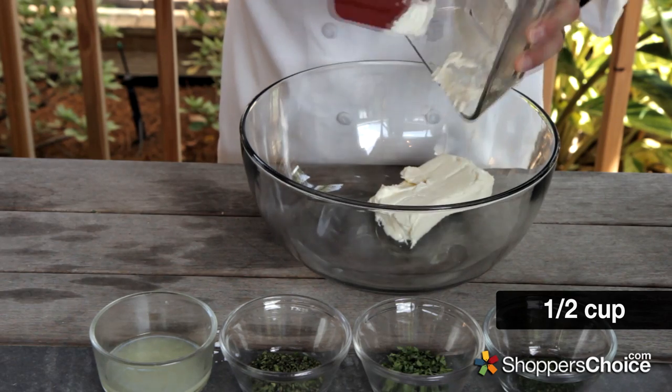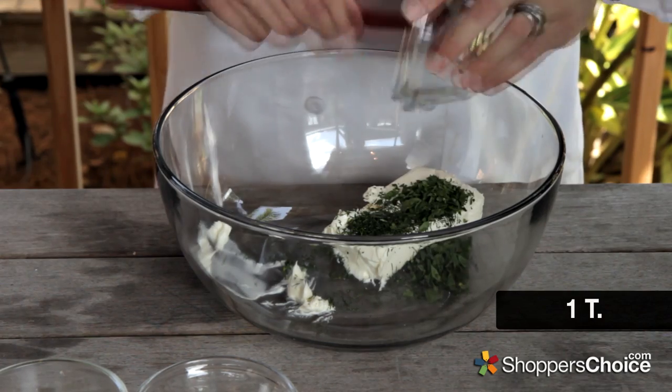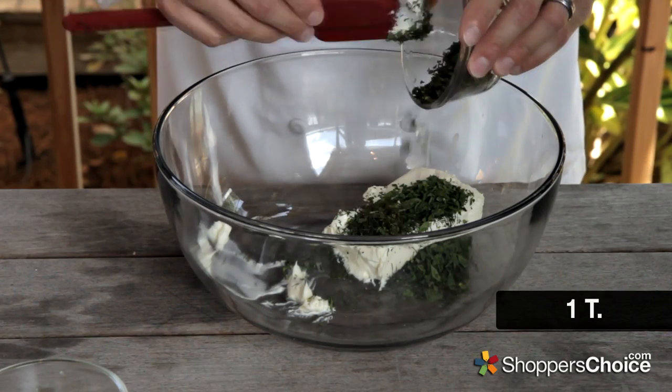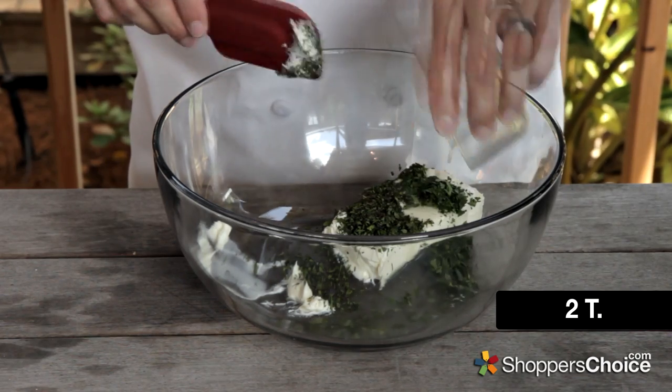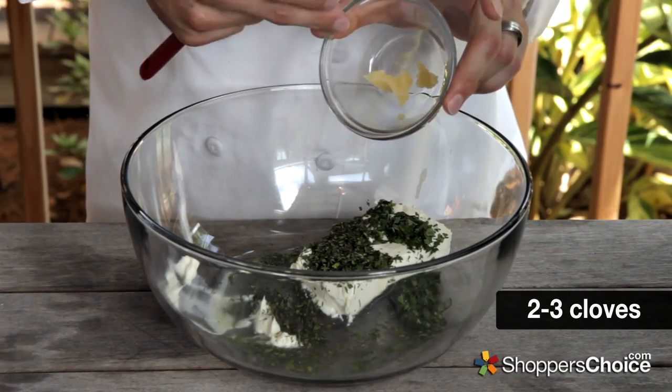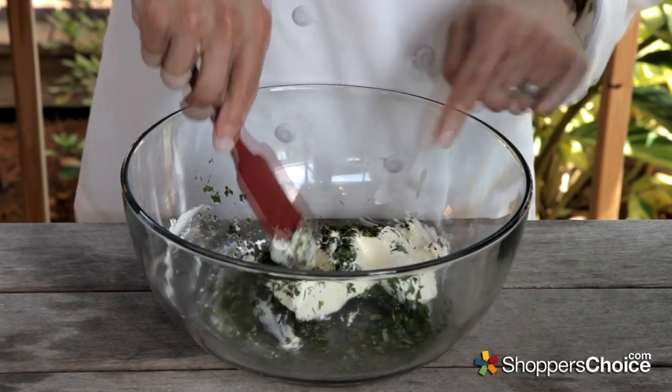Some softened cream cheese, add some fresh chopped dill, some fresh parsley, a little fresh mint. This is already starting to smell great. A little fresh squeezed lemon juice, a paste of two to three cloves of garlic. We'll just mix all this together until thoroughly combined.